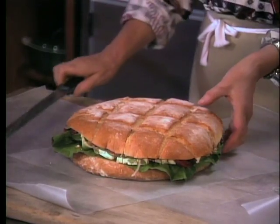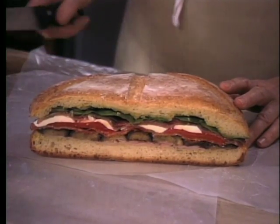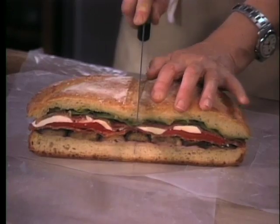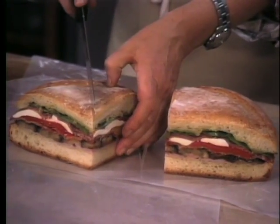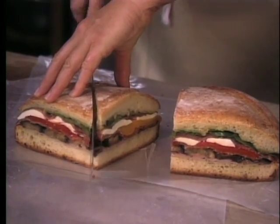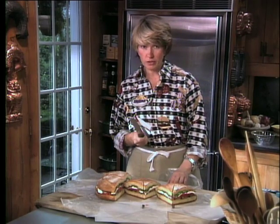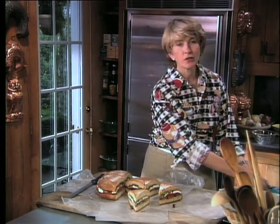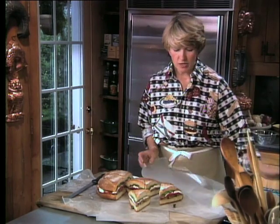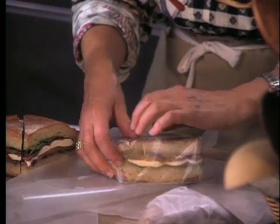That way, in case anything falls out, it doesn't dirty up your surface. Now look how delicious this layering looks — see how colorful it is? Green and red and white and pink from that wonderful Black Forest ham. That's a nice-looking sandwich. Cut it in half first, then in quarters, then cut each quarter into eighths. See the importance of a sharp, good knife like this? Then take each wedge individually and wrap it in some more waxed paper — it has to be wrapped tightly, otherwise it would slip and slide. This waxed paper will hold it nice and firmly. Sandwiches are all pressed, cut into wedges, and ready to pack off to the beach.